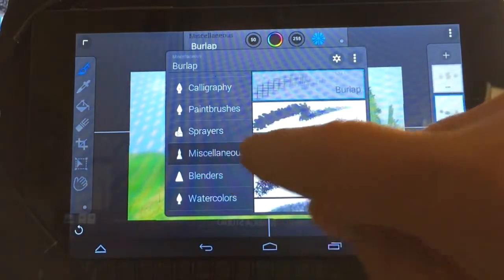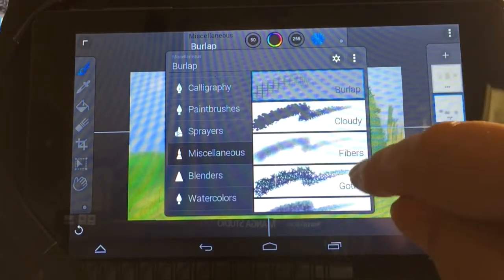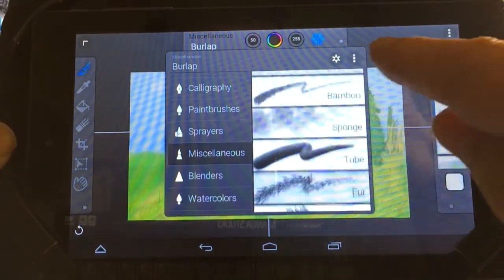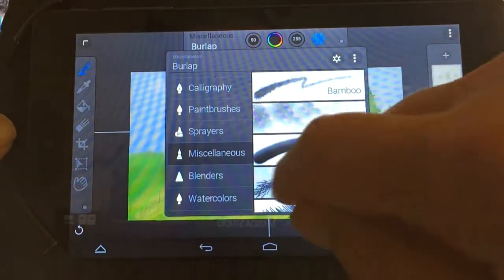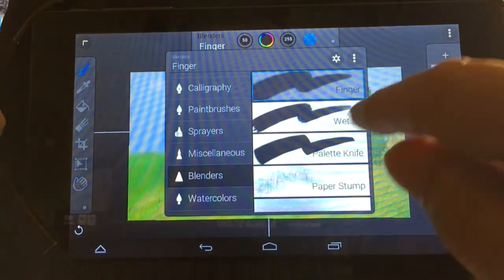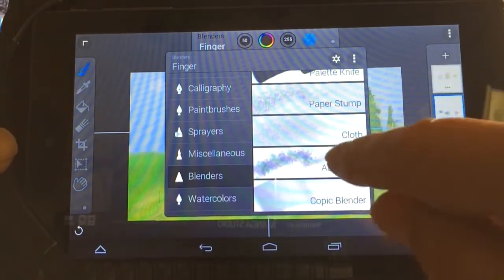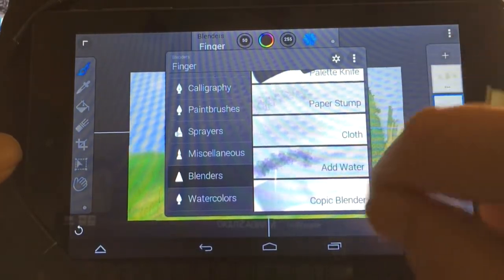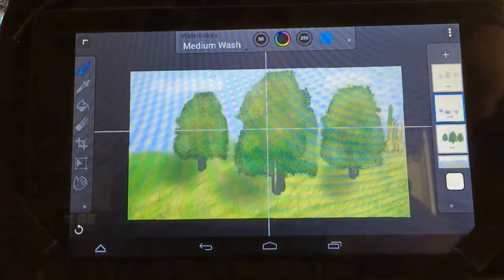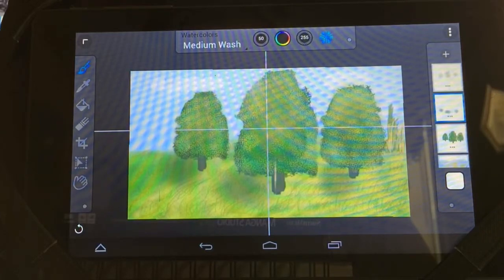You also have miscellaneous brushes that create really nice clouds, fibers, gothic patterns, burl-out patterns, clusters, scratchy patterns, bamboo patterns, tube patterns, and sponges. Then you have blenders: a finger simulation blender, wet oil, palette knife, paper stump blender, cloth blender, water simulation, Copic blender, and watercolor brushes. There are over 70 brushes in the pro version. The free version only gets you 16.